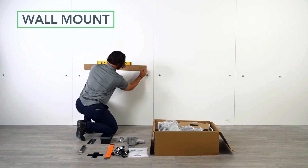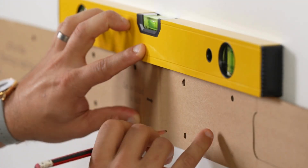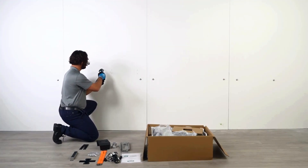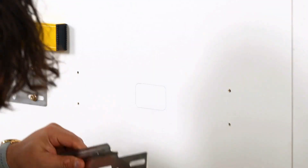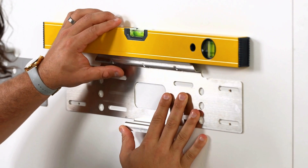Using the provided carton wall mount template, mark the four outside holes on the wall and trace the middle beveled square. Ensure the template is level. Drill the holes and use either the included wood screws or expansion screws to secure the mounting bracket to the wall. Double check that the bracket is level before continuing.